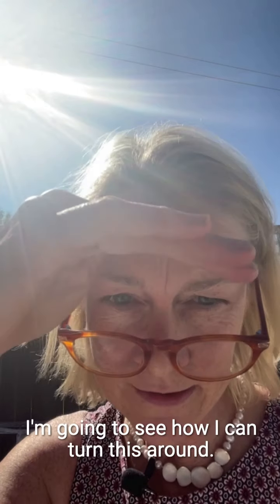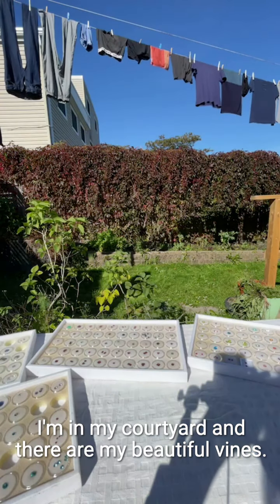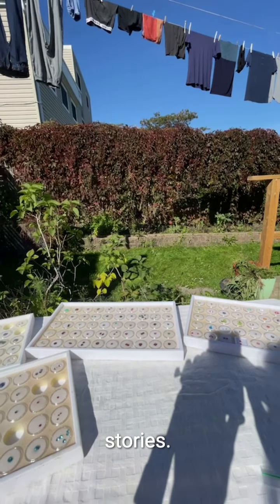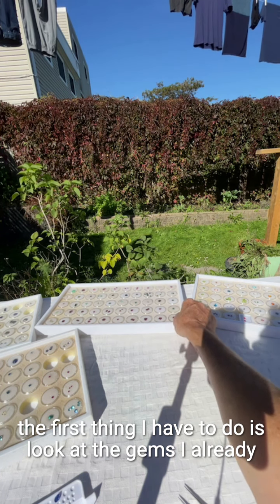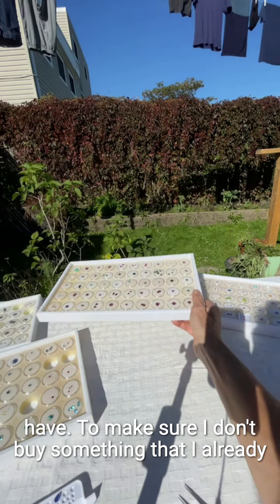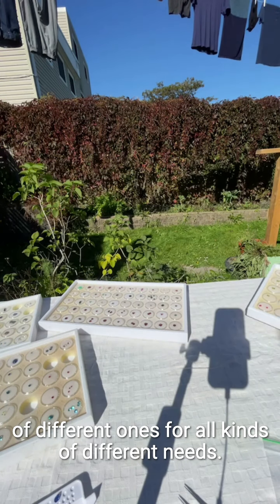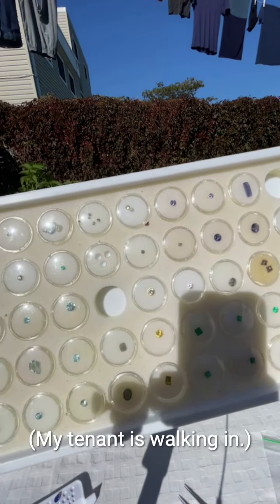I'm in my courtyard and there are my beautiful vines you've probably seen in my various stories. What I have here is — when my gem merchant comes to town, the first thing I have to do is look at the gems I already have, to make sure I don't buy something I already have. So I have four main trays of gems with all kinds of different ones for all kinds of different needs.